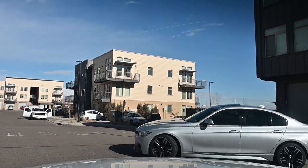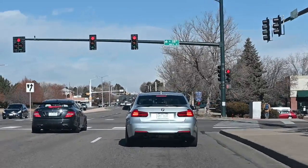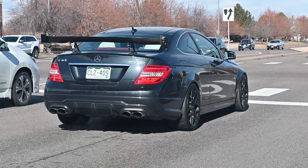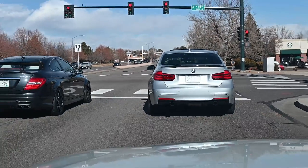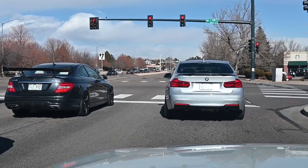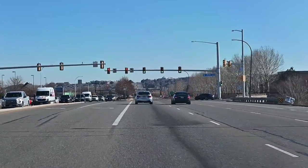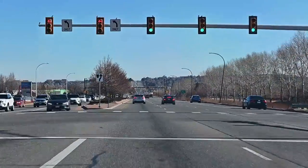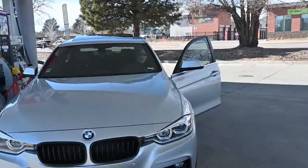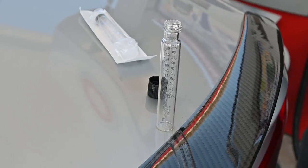We're gonna go ahead and go to the gas station, fill up and go on a little cruise. We got there — C63 AMG and a 340i. I know they're gonna do it, can't resist it, there's no way.